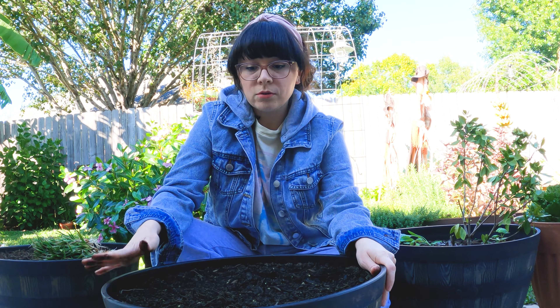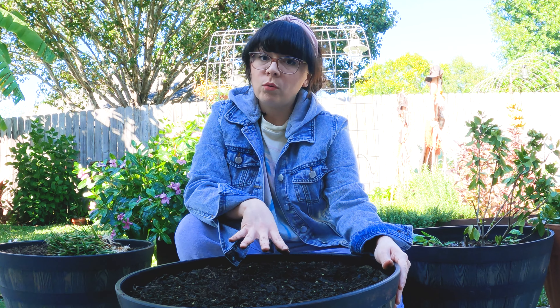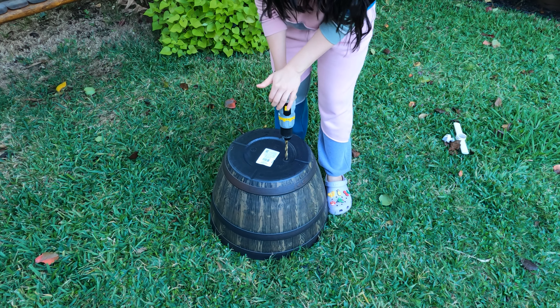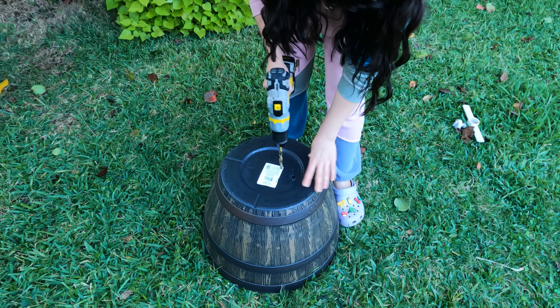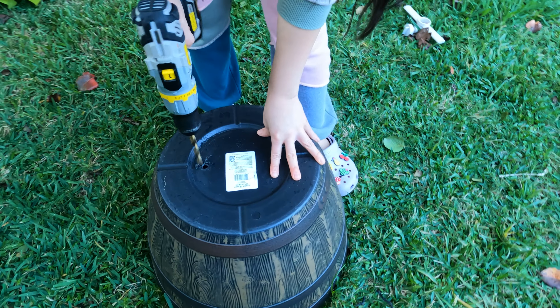So I drilled some holes in this bucket — I got them from Walmart, they were like 11 bucks. They didn't have holes at the bottom so I drilled some. It was pretty easy to drill them.